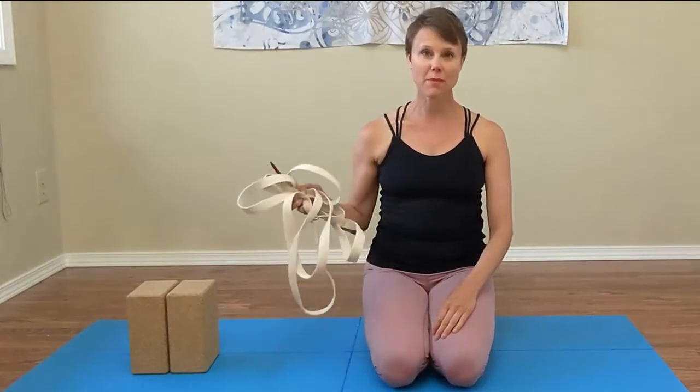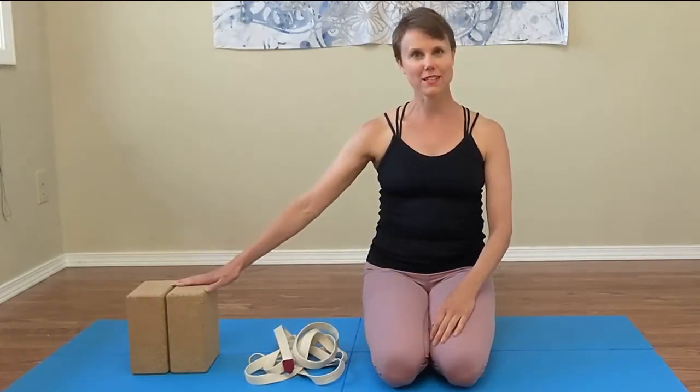Hi, my name is Jen and today we're looking at downward facing dog using a yoga strap off of a doorknob to create axial elongation and a little bit of traction. For this variation, we'll be using two yoga blocks underneath our hands as well.